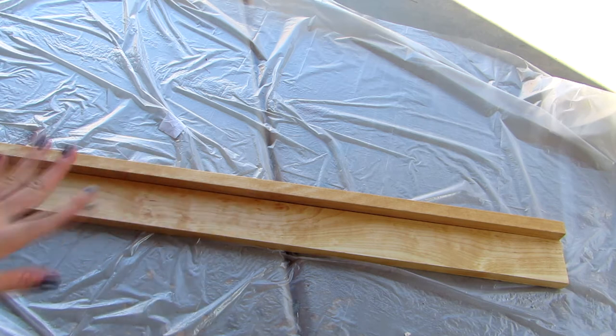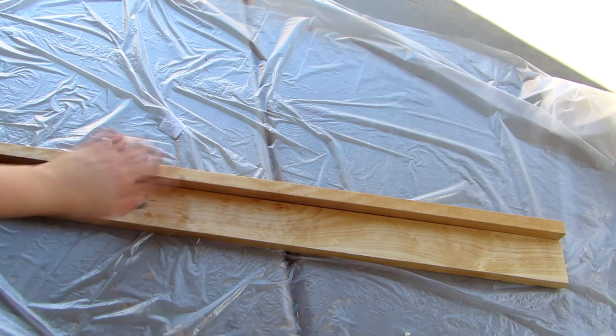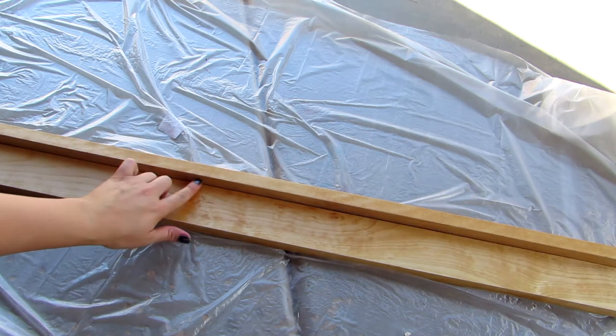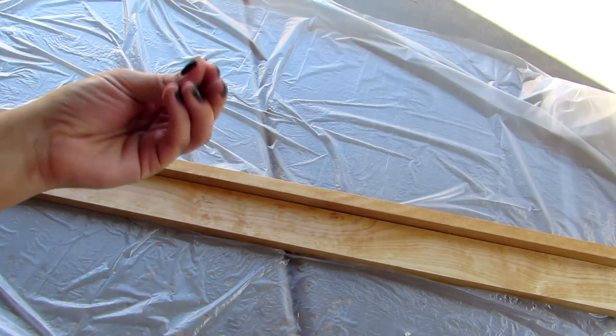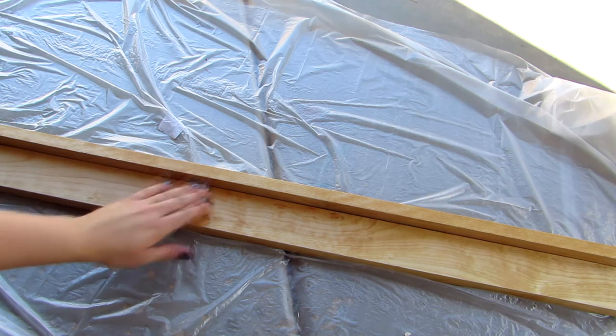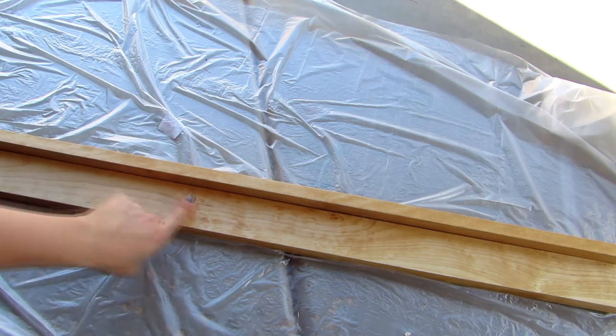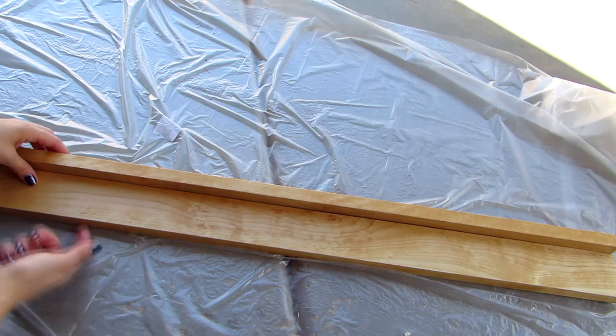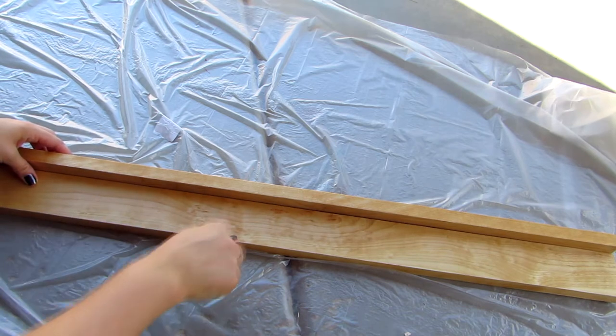Originally this is the shape I was going to use — attaching those two pieces together to make a shelf — but I ended up not doing that because birch wood is apparently the hardest wood out there. So that was my mistake. Don't buy birch wood. Buy something else, maybe like pine or do your research. I heard that pine is a softer wood to use.